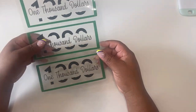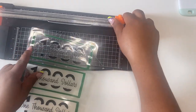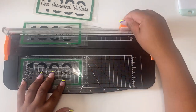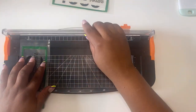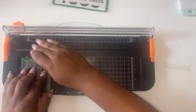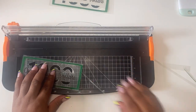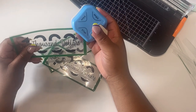Now that we have laminated our placeholders, we're going to go ahead and just cut them. I'm just going to go ahead and take this and round the edges.